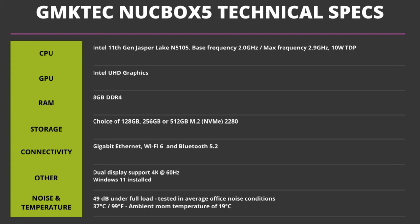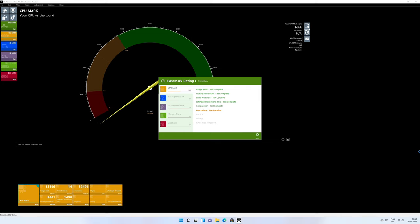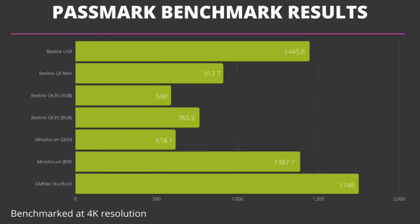We start off the benchmarks with Passmark, which pushes the CPU, GPU, RAM, and storage to their maximum to see peak performance. As we recently completed our budget mini PC benchmarks, we can compare the scores with those. The Nook Box 5 comes out on top with a score of 1749 — the highest performer in our budget range of less than £250.